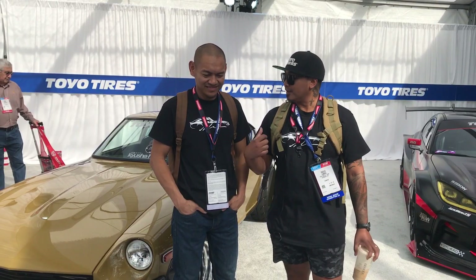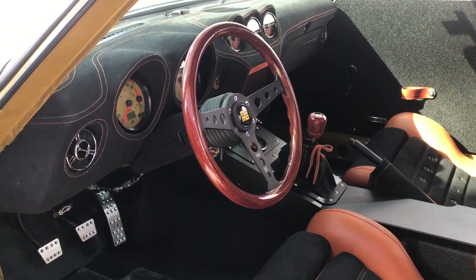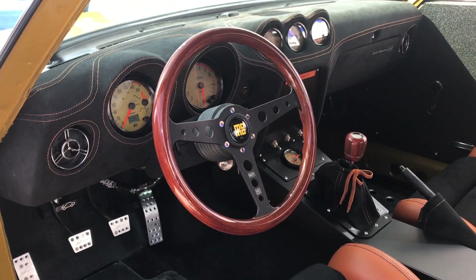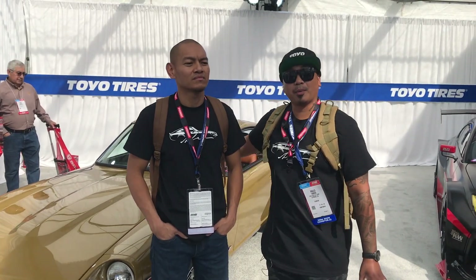Hey guys, this is Paulo Tabora. I own this 1972 Datsun 240Z. We're here at one of my amazing partners, Toy Towers at the Toy Tread Pass. He's one of my best friends, Genesee from JBZ Classics.